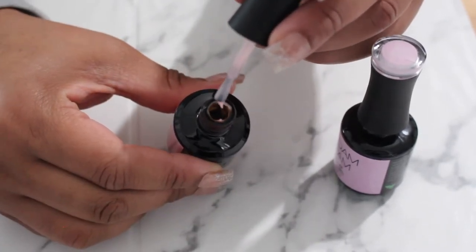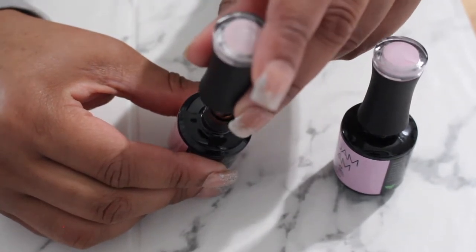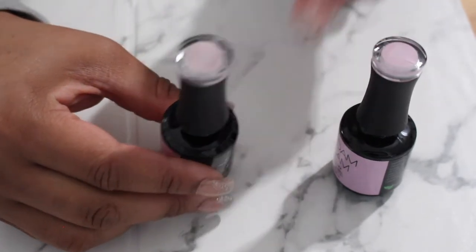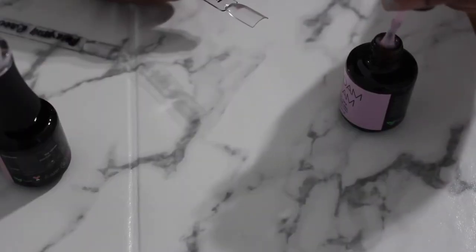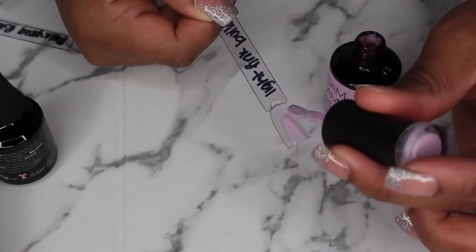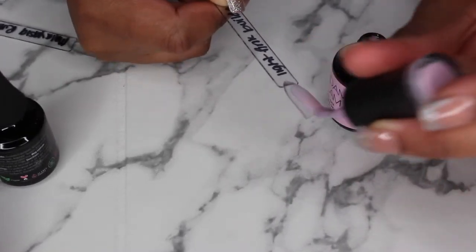If I'm not mistaken — what do you guys think? Let me know down below. I'm gonna put these clips side by side. I think the builder is a little bit thicker — okay, you can see the builder is a lot thicker.